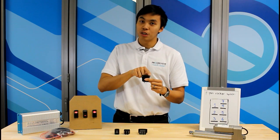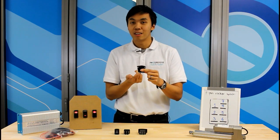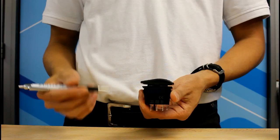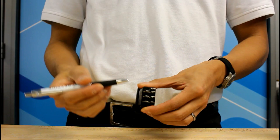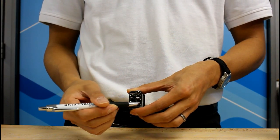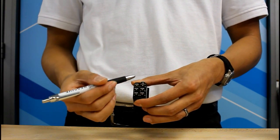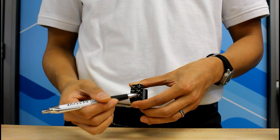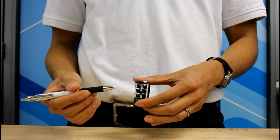If you push one side of the switch, the two pins in the middle will connect to the two pins on the opposite side that you have pressed. For example, if I push this side, then this middle pin will connect to this pin, and this middle pin will connect to this pin. Keep in mind that the switch is divided into two sets of pins, left and right, and the pins on opposite sides do not come in contact with each other.